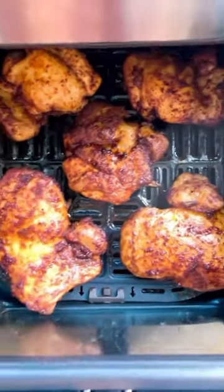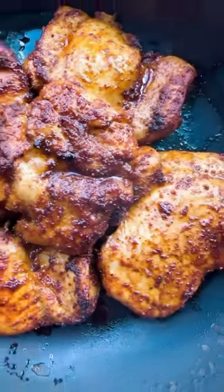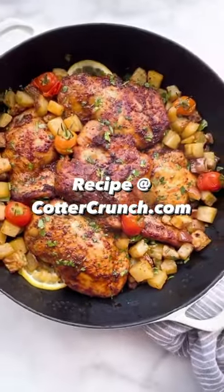Then all you need to do is pop it in the air fryer — my favorite — or you can put it in the oven with some lemon slices. You can also add some veggies and bake it all at once, and then you are done. So good.